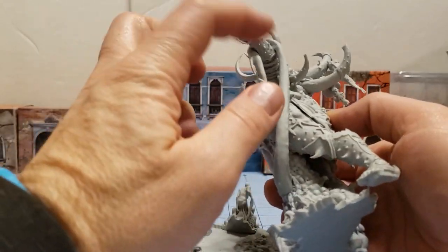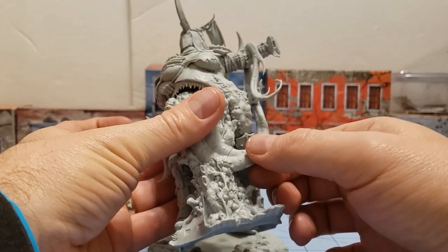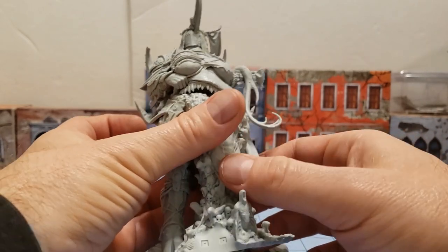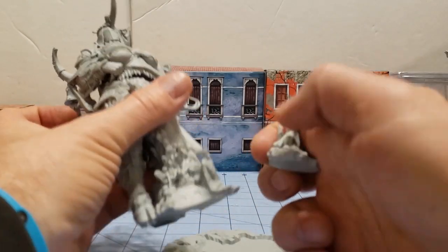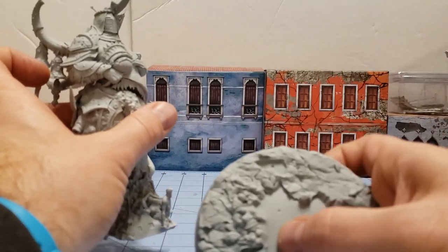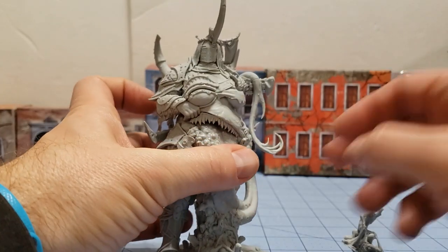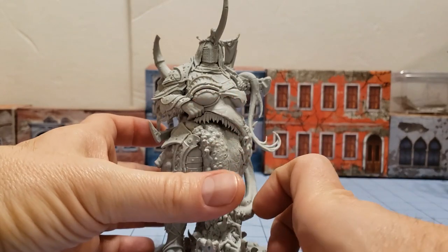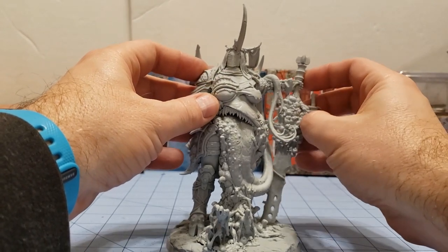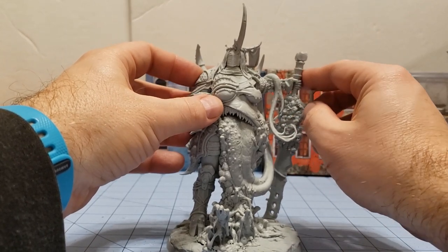Everything there went okay. Her multiple tongues — it probably could have been left unglued for the time being, but I figured, what the hey. There's also this little piece for the base that's going to attach in the end. Everything lined up really nice and well — I did appreciate that there are some nice thick grooves for everything to attach to. Since she's so large anyway, that doesn't seem like it's going to be much of an issue for her to actually stay stable on the base.